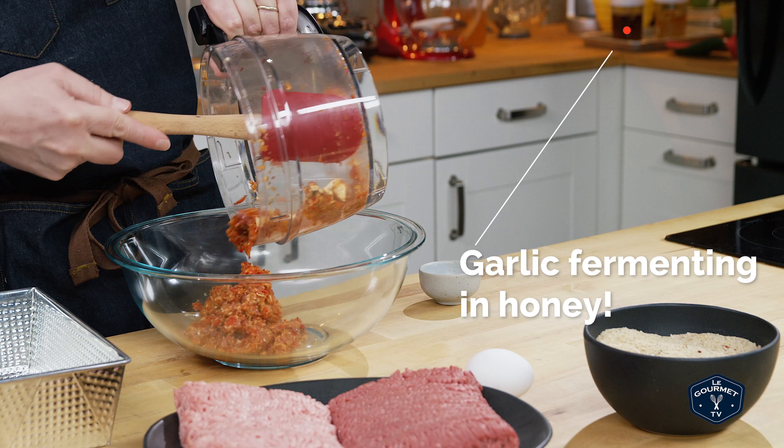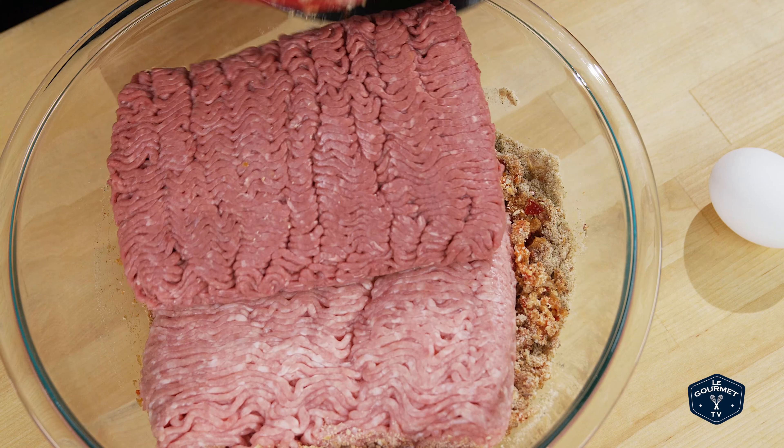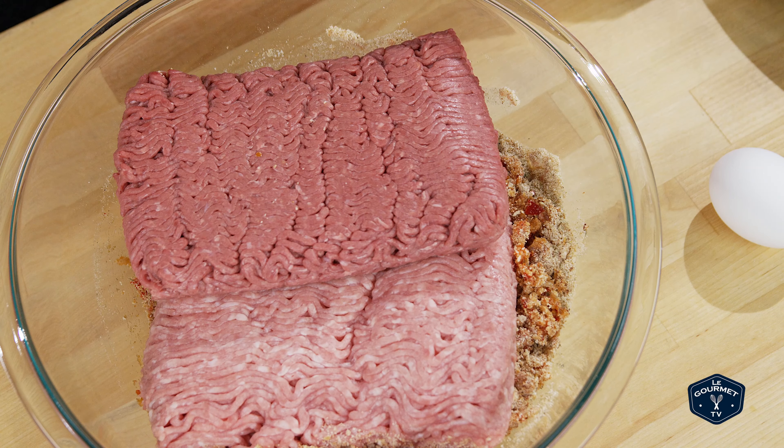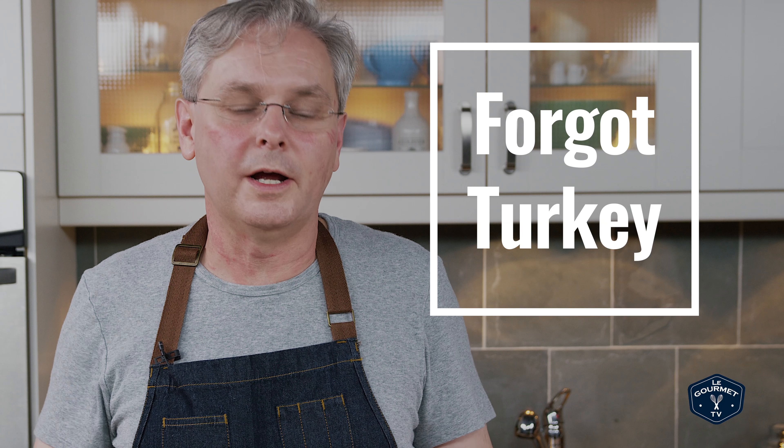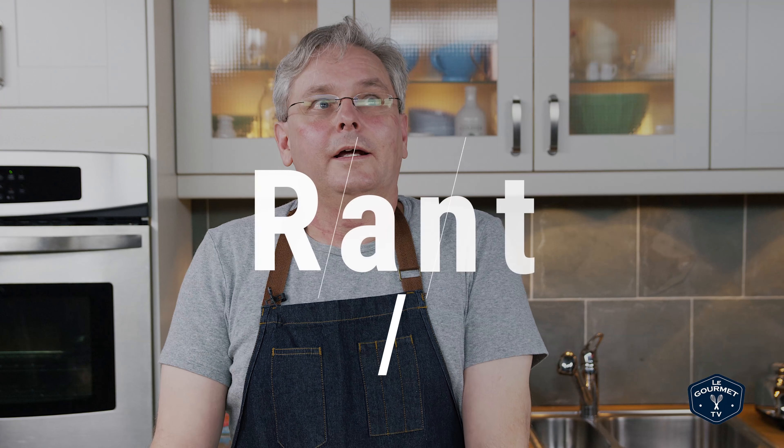Next step is really simple: just combine everything you've already got. Scrape everything from the food processor into a big bowl, pour in your breadcrumbs, and then put in your ground meat. Today I'm using ground beef and ground pork because that's what was on sale, but use whatever you can get — you could mix it up with pork, chicken, beef, lamb, veal, or whatever else you can get ground.